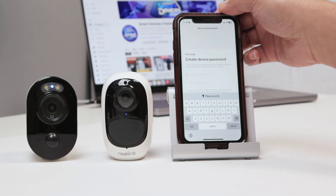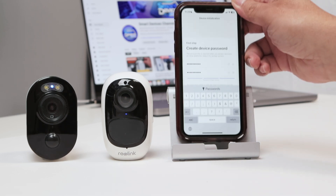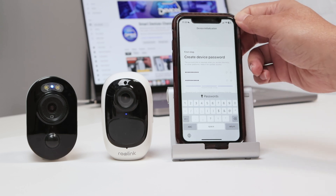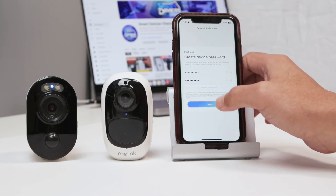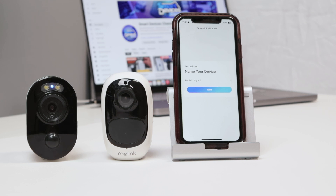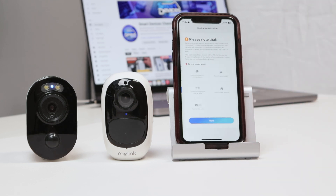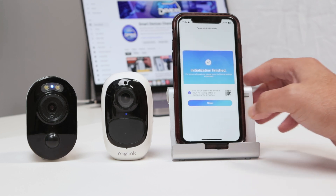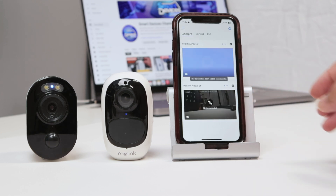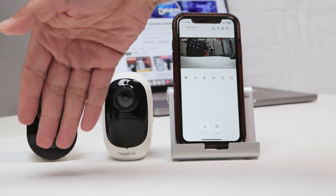Let me just insert here a password. There we go — a new password. Hit return and next. Just name my device: Reolink Argus 3. Click next, next again, and done. Click here to connect to the camera, and I'm ready to go — it's basically working.